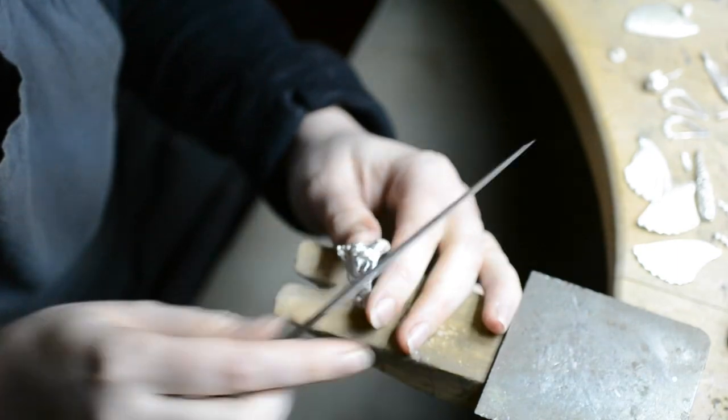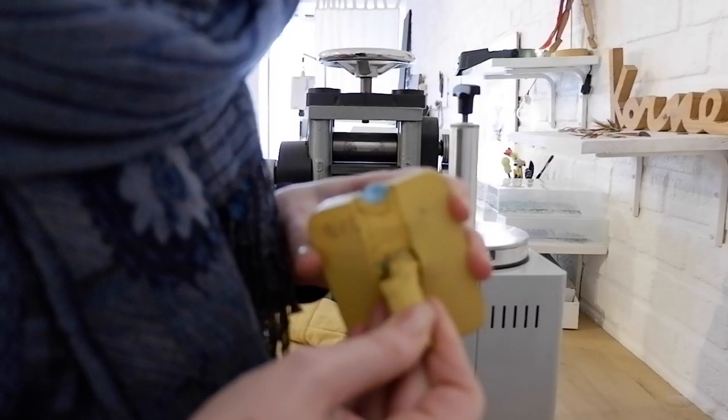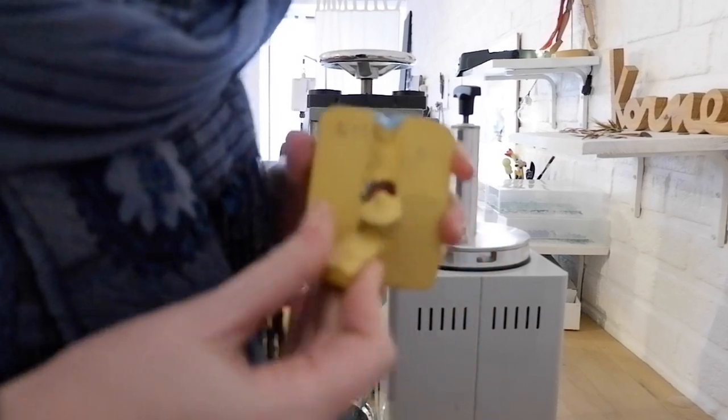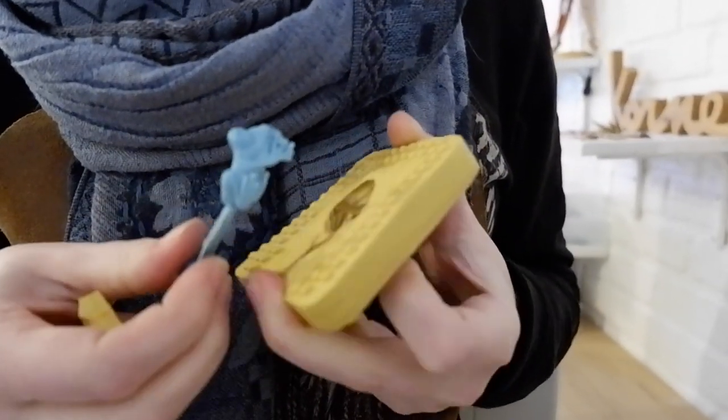I decided to make a mold, so now I can refill that mold with wax, and then the wax again gets cast in silver and then is finished by hand again.